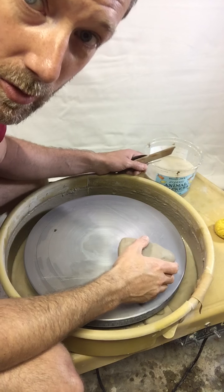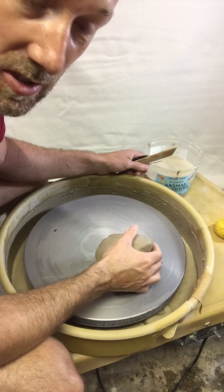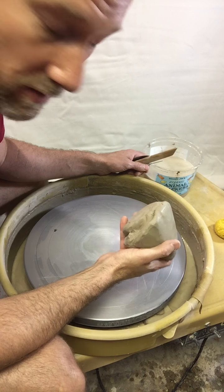Hello! In this video I'm going to do a little introduction to ceramics and we're going to learn the first couple of things you'll need to know, and that first very important step is learning how to center a piece of clay.